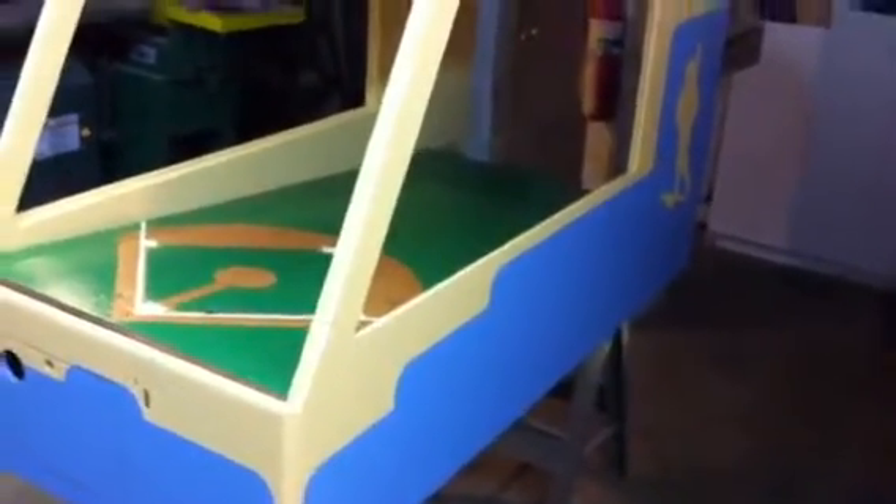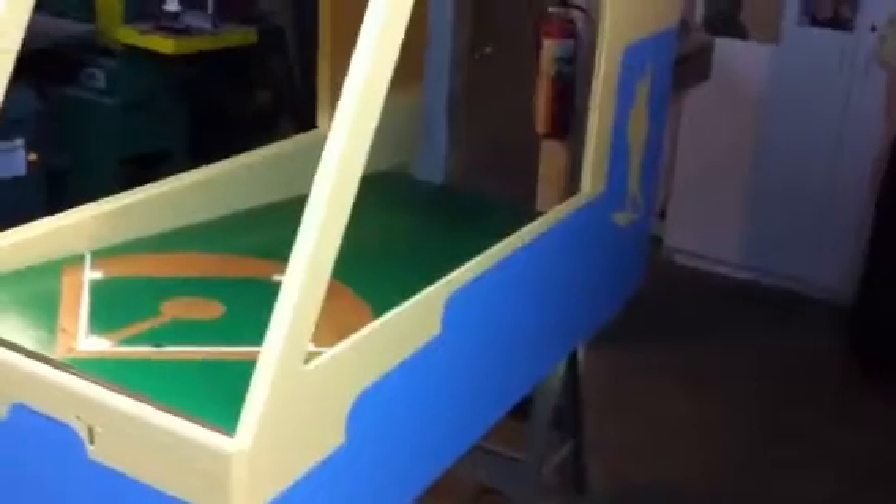Welcome to Vintage Coin-Op Restorations. This is Scientific's 1941 Batting Practice. This is part two of our video series on this particular game.